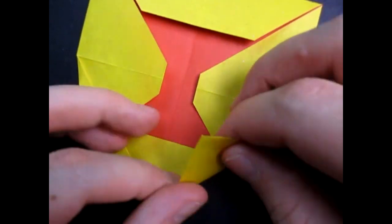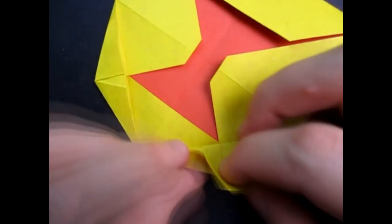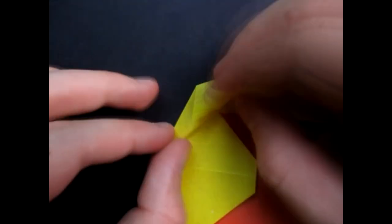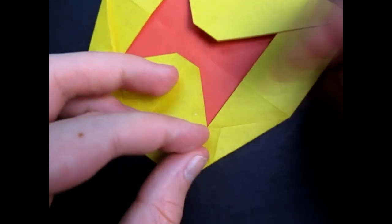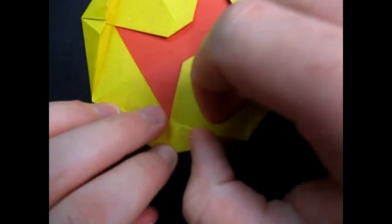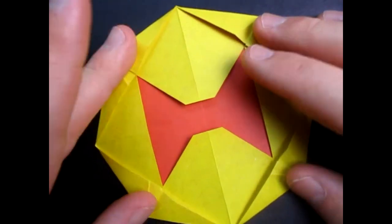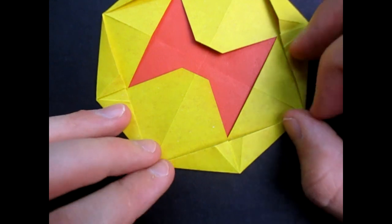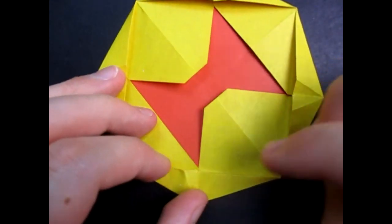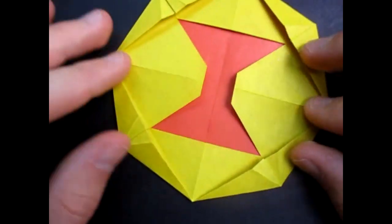I'm going to fast forward this part. If you don't remember, you can rewind the video. Now I just crease everything sharply, make it as flat as possible. If you want it to be really flat you can stick it under something heavy like a stack of books, but I'm not going to do that. You can also just press it onto the table and make it flat like that. And we are ready to fly it — let's see how it flies.